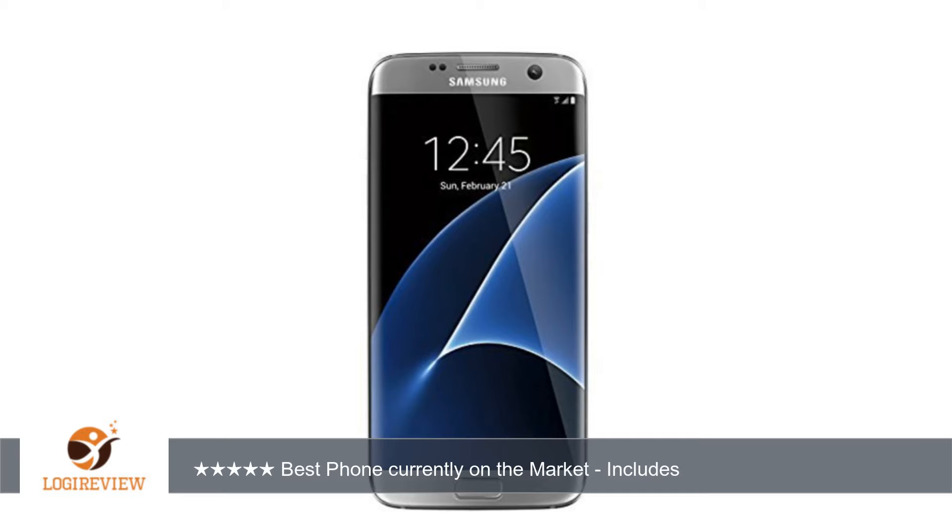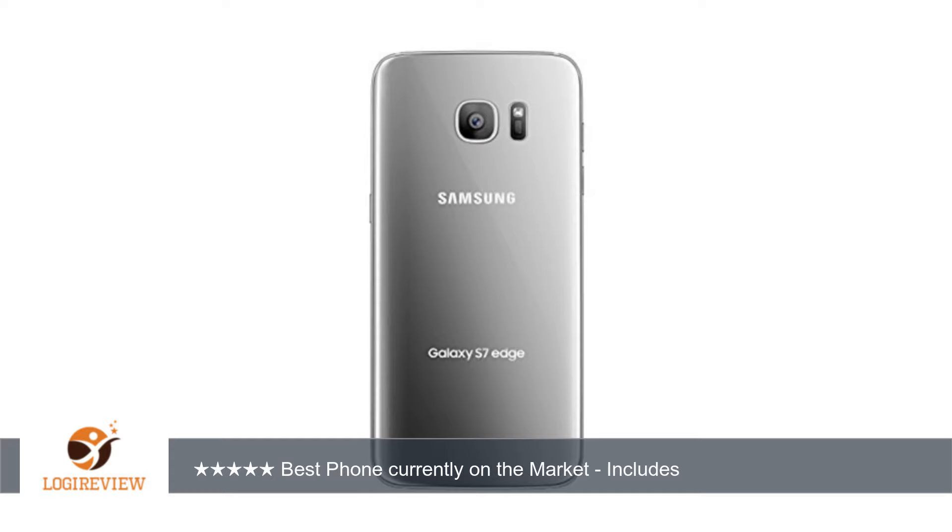A customer wrote: I received a fake phone. It doesn't even have a spot for the SIM card, neither does it charge or turn on. Some S7 details are literally drawn on the plastic. It's just a piece of plastic in the Galaxy S7 shape.